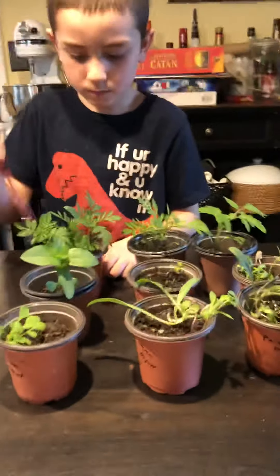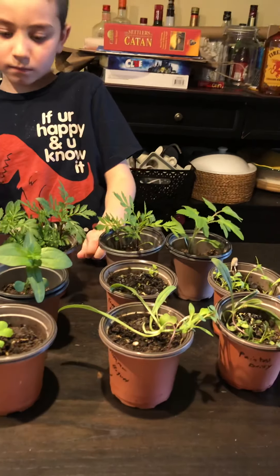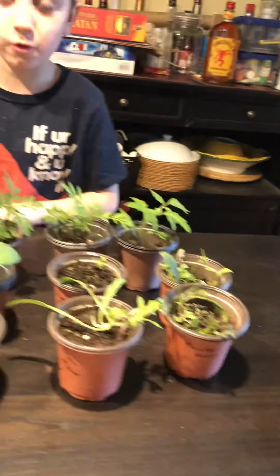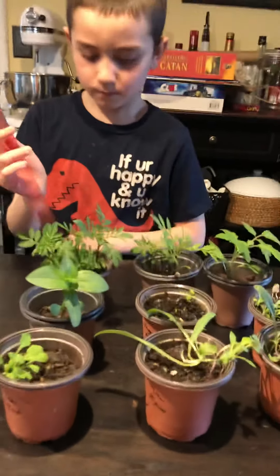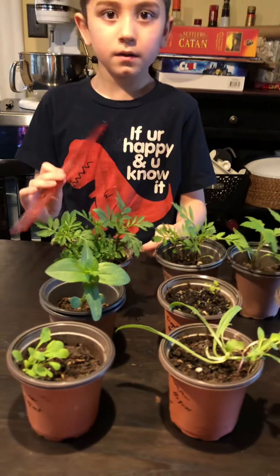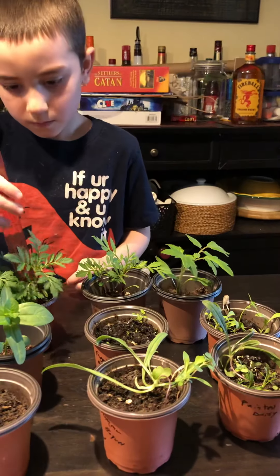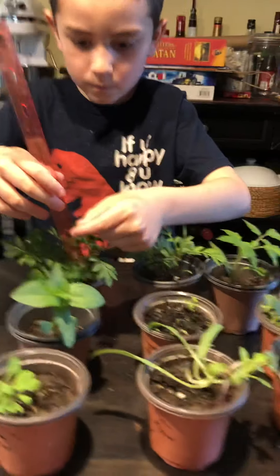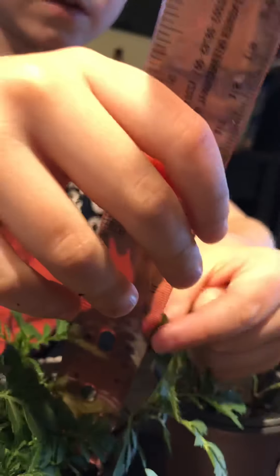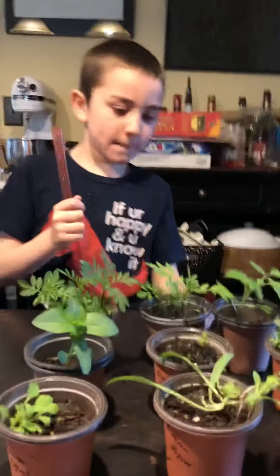Start with the one in the back. Jake, what is that one called? It is zinnia. Measure the tallest one — from the top, the leaf that goes the highest. Pull it over. Ten and a half centimeters. Wow, that one's doing very well.